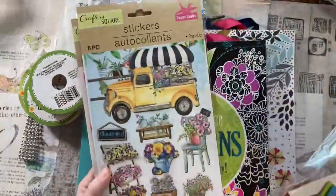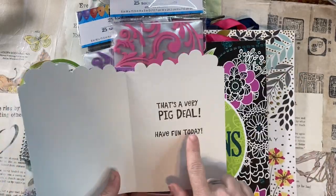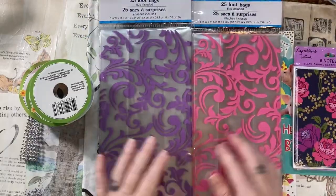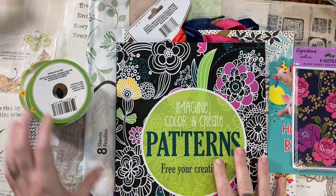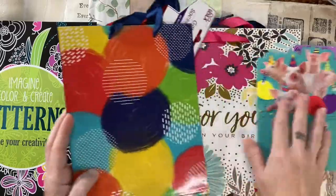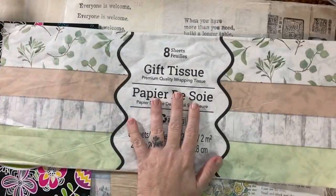I picked up some lovely stickers. I grabbed a card because I wanted some cutesy animals. Today I'm making cards. This is a six-pack that comes with envelopes, but I'm making cards with lots of different styles. I thought these would be fun — like treat bags — and I got some beautiful ribbon and some bling. I also grabbed some gift bags, and I kind of have a couple of different color palettes going on. I'm even going to make some masculine cards, some shabby chic cards.